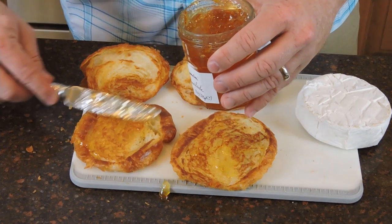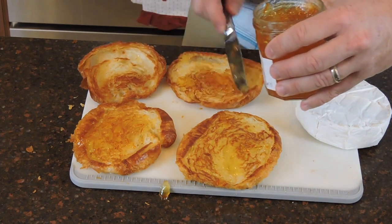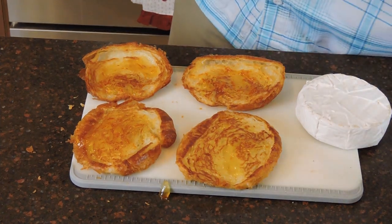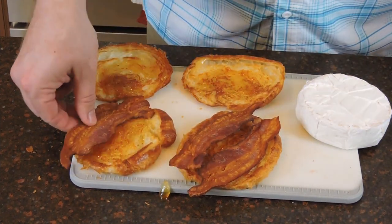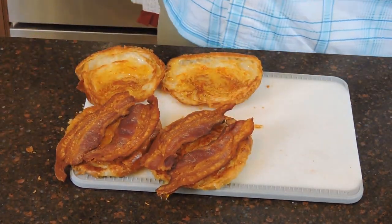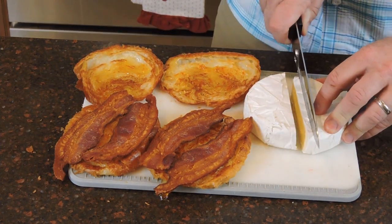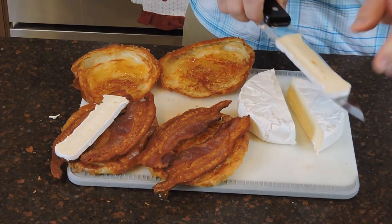Now we're going to take our orange marmalade and put a little bit on each side of the croissant. You don't want to overdo it — this is just a hint of flavor, not going overboard. Once we've got marmalade on both sides, we're going to place two pieces of bacon on each bottom half of the croissant. Then we take our brie — the rind on the outside is perfectly fine to eat and adds a bit more flavor. Cut it in half and then cut about a quarter-inch piece to place on top.